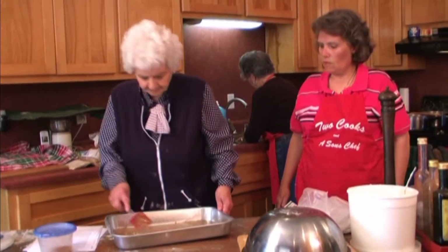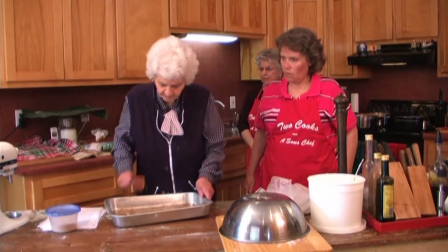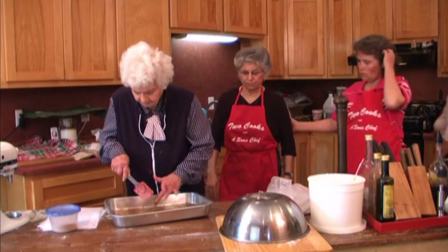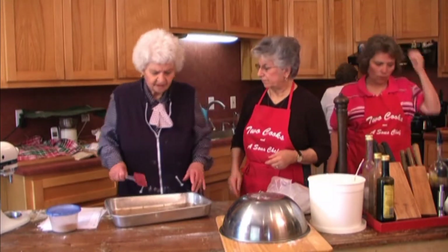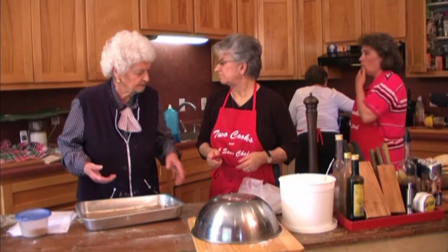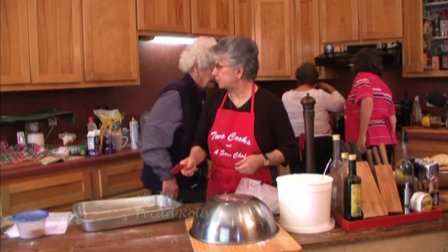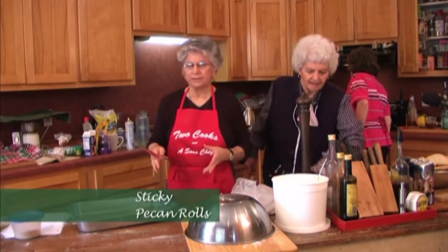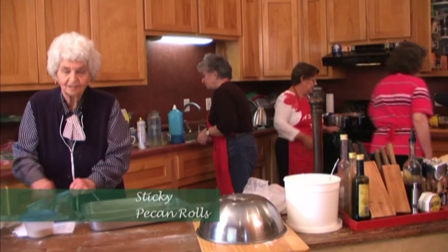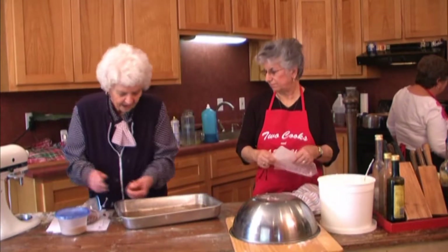Barbara makes a cinnamon roll where she uses the rolls you buy, and she made them the other day. She put her stuff in, then put the rolls and put them in the oven with the oven off, and the next morning she cooked them. There's one that you make with ice cream where you do the same thing — put them in overnight and leave them in the oven.